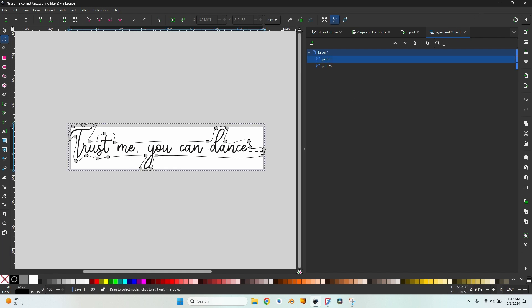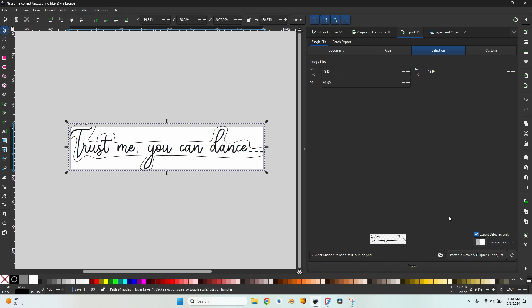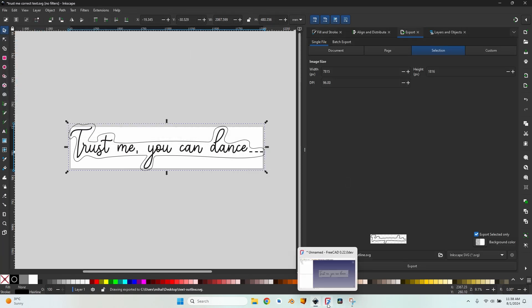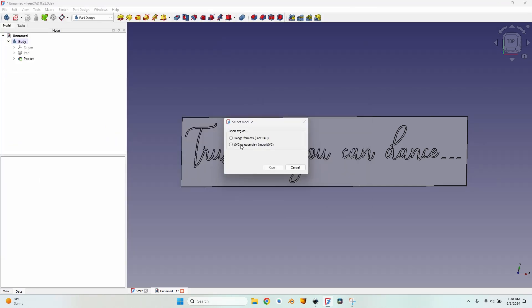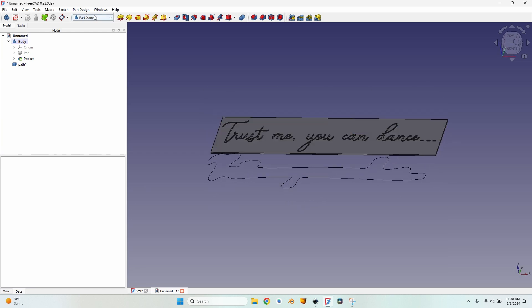I select the outline, go to Export, check 'Export Selected Only', make sure only the outline shape is selected and not the text, confirm SVG as the export format, set the filename to 'text outline', and export. Then I go back to FreeCAD, go to File > Import, import as SVG geometry, and the correct outline shape appears.